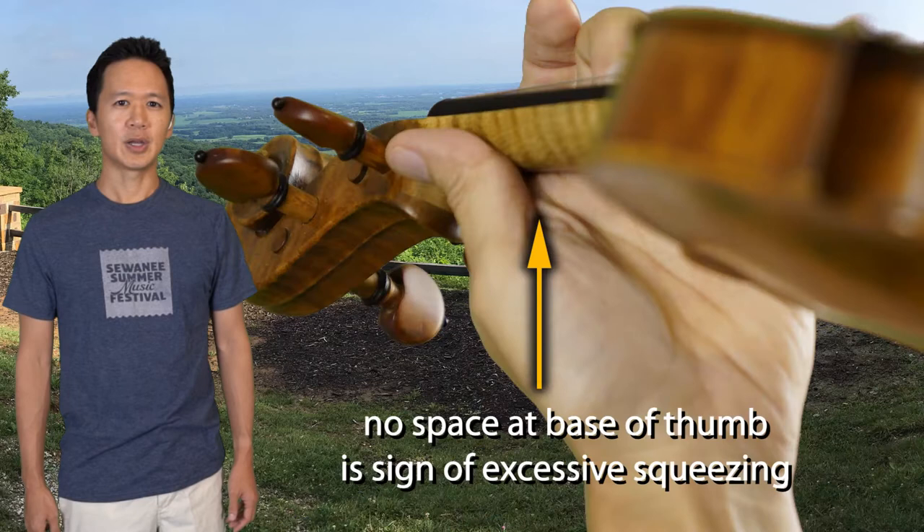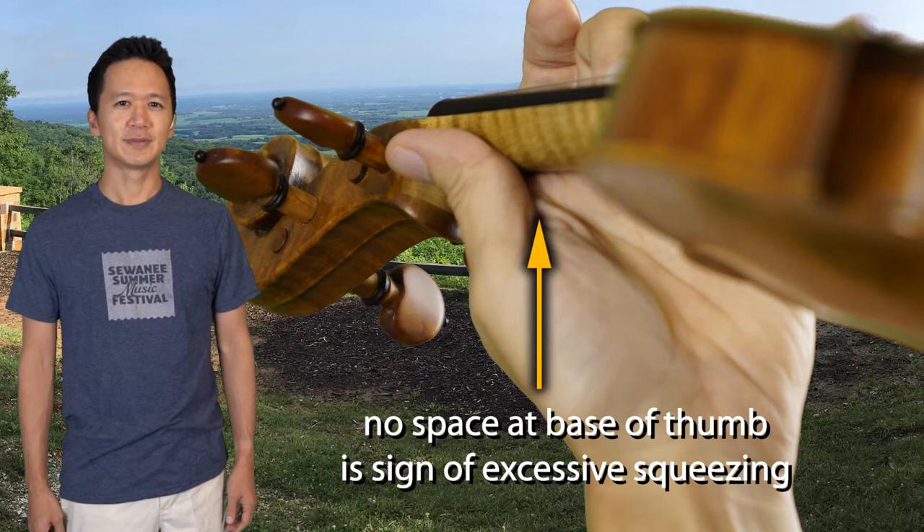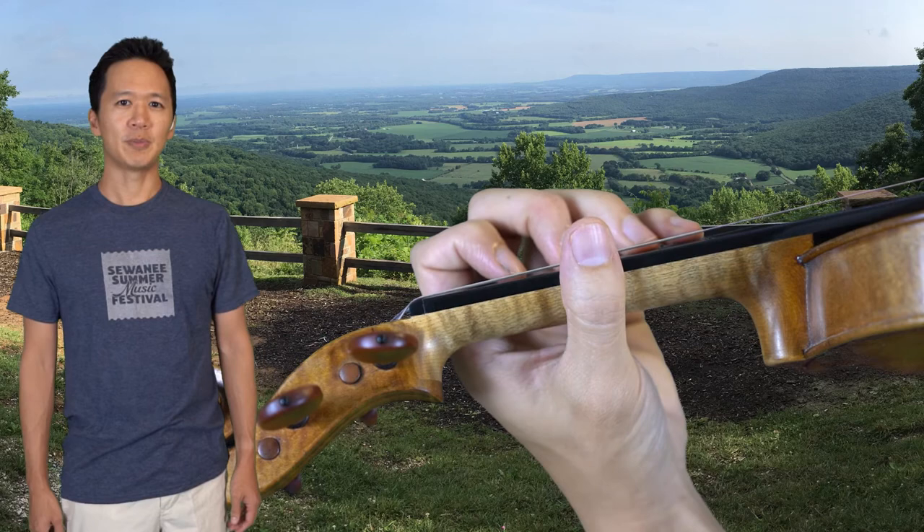If the thumb squeezes too hard, the fingers will likely be pressing too hard, and vice versa. I generally keep my thumb opposite my first finger, although some people with smaller hands might have it opposite the middle finger.